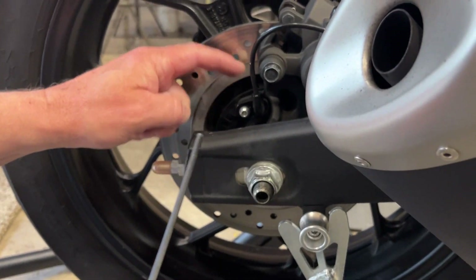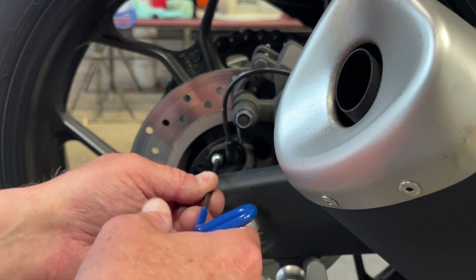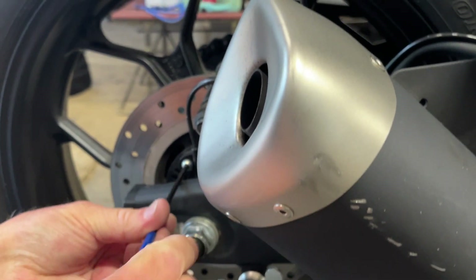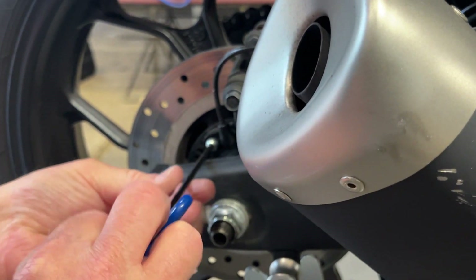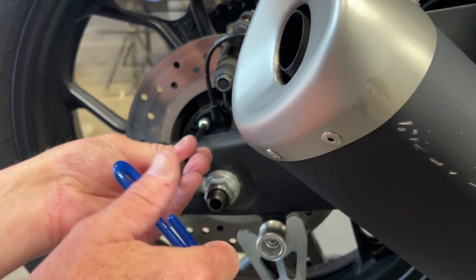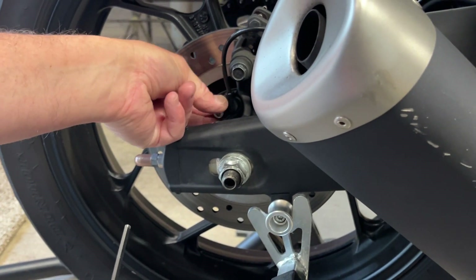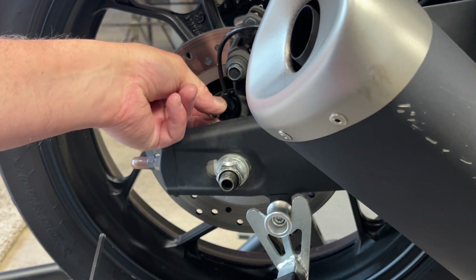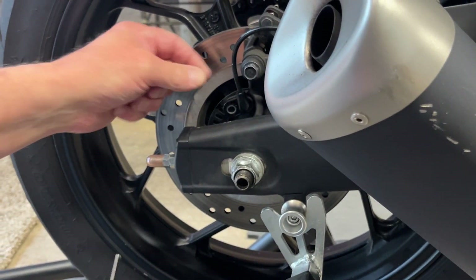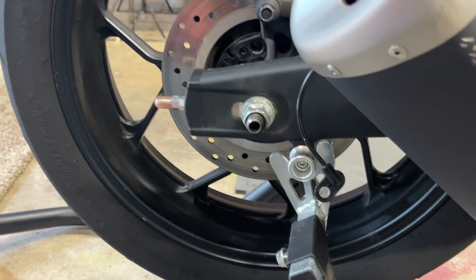One of the first things I like to do is take the ABS brake speed sensor out. You don't have to do this, but I don't want to damage it and I think it's simpler. Using the 4mm allen wrench, just take out this one bolt right here and the speed sensor comes right out. I'll hang it to the side and put the screw in the box.